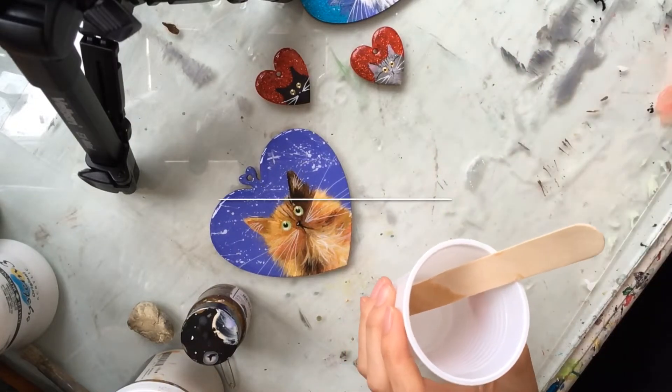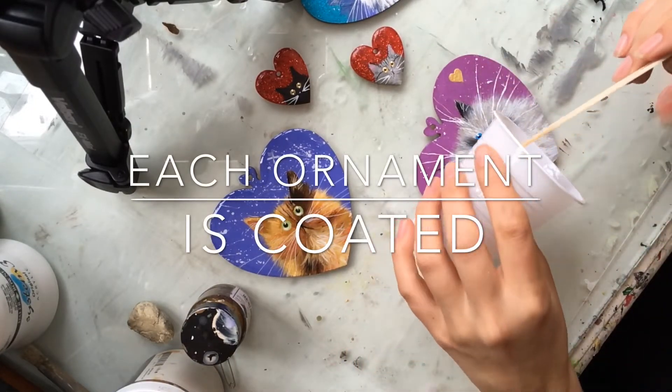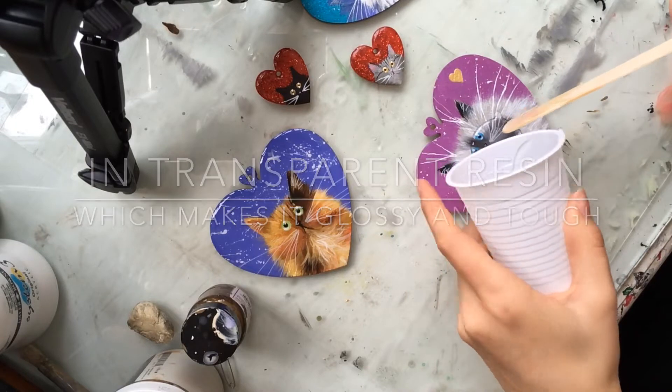Obviously check there's no fluff or anything on your object, otherwise it will be trapped like a fossil forever — not like a fossil, like amber.